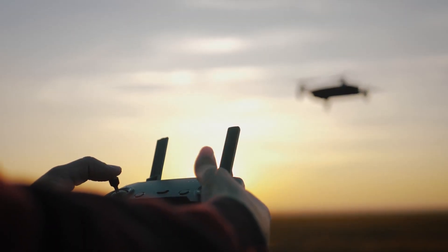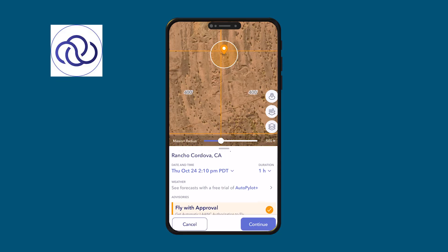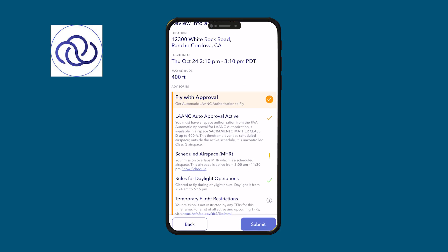Finally, follow Part 107 rules. This includes things like flying within visual line of sight, flying below 400 feet, and operating in Class G airspace if you don't have prior authorization. And if you need to fly in controlled airspace, like near airports, you'll need to request LAANC authorization. You can get this through apps like Aloft or Autopilot.